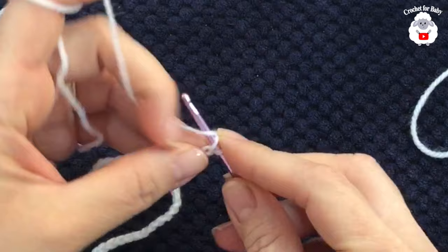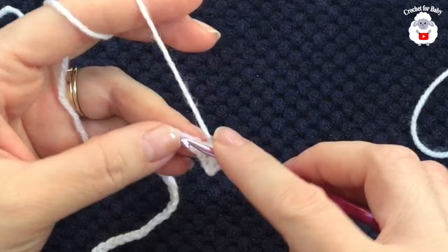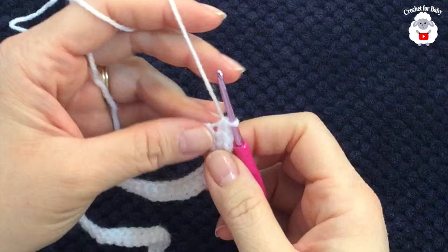Beginning in the second chain from the hook, make a single crochet, then single crochet into each chain across. For this first row all we're doing is single crochets. At the end of this first row you'll have a total of 52 single crochets.